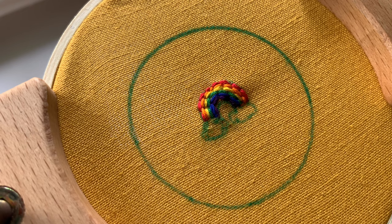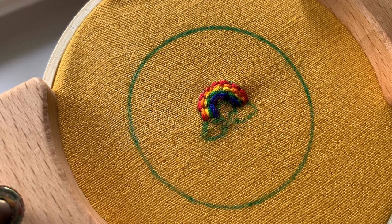All right, so I've done the rainbow. Now I'm just going to do some French knots to make some clouds.